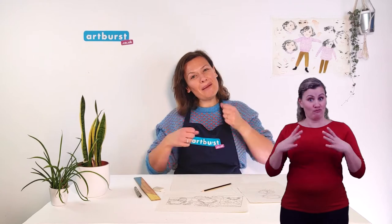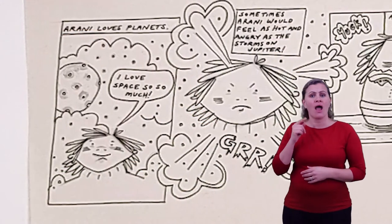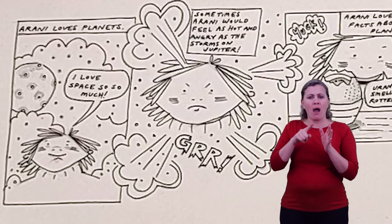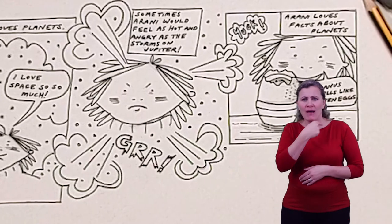So, let's get making! Before you start drawing your comic you need to come up with your own characters and a story. You can follow my character comic tips today to help you get started.